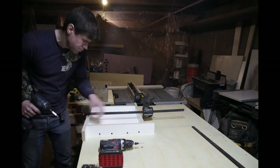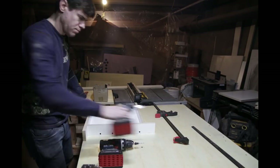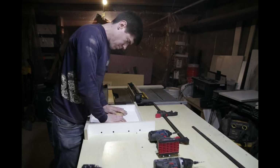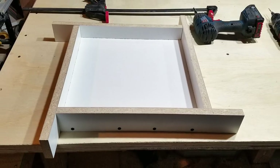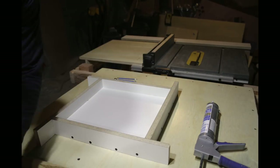After attaching the sides, I gave the slab a test fit in the form just to make sure it fit. Then it was time to apply a 100% silicone caulk to seal the inside edges.